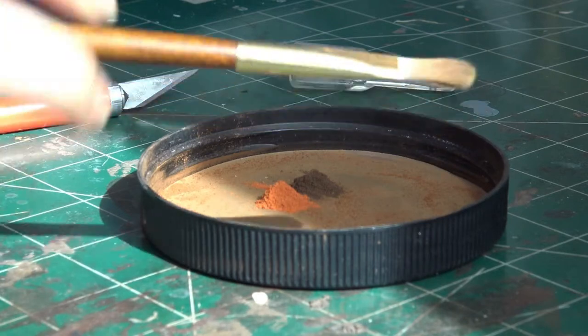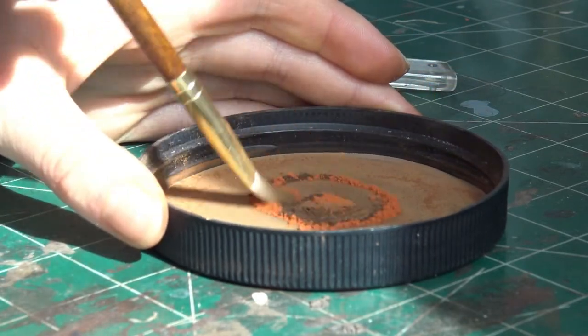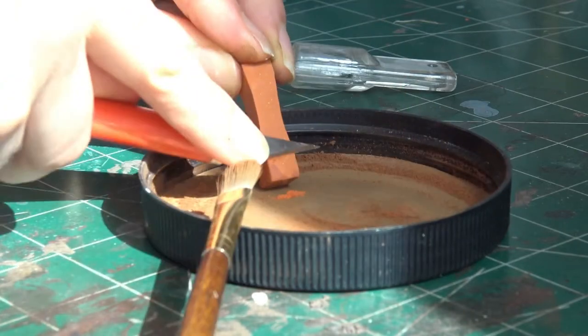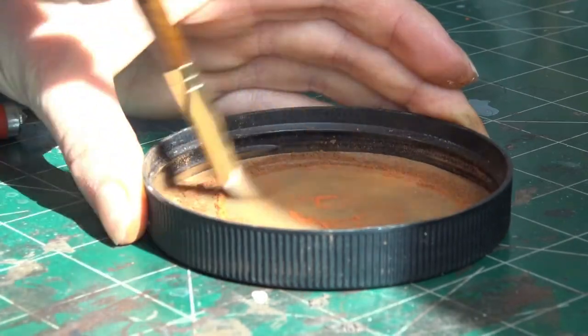To mix the pastels, I shave the colors that I want mixed together in the same lid and then swirl them together using a paintbrush. If the color is too dark or light, I shave in some more of one color and then mix them together.